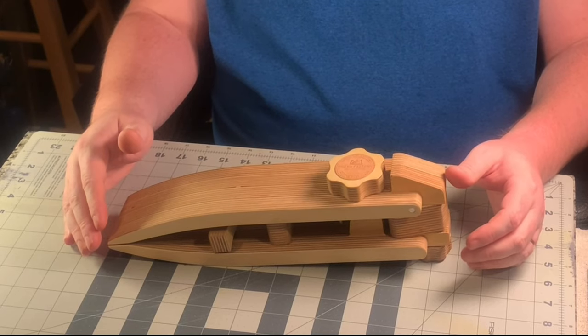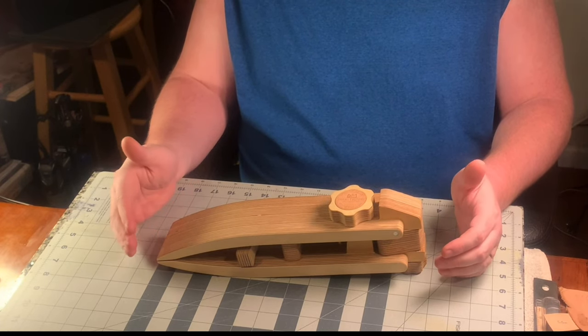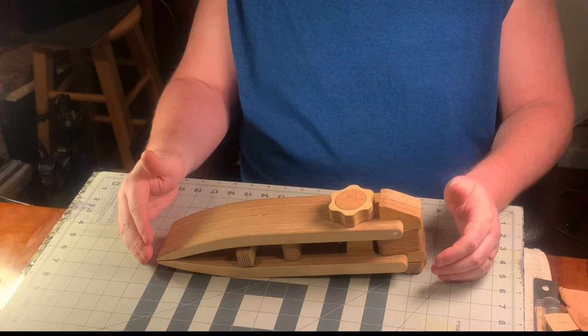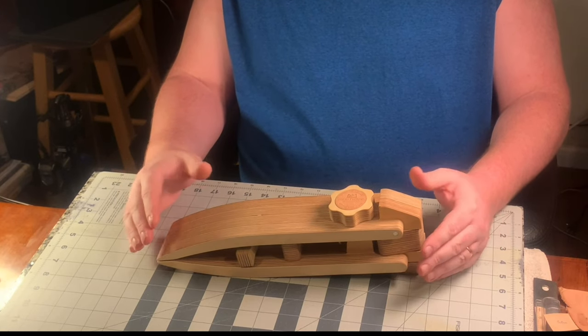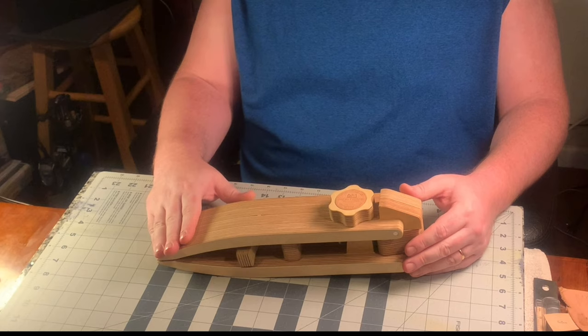Everybody knows leatherworking is not cheap — the tools are expensive, the materials are expensive. With these reviews I'm trying to cut through the BS and let you guys know whether these products are worth your money. Everything I say is my honest opinion. I've had this particular item for about two months now and used it on quite a few projects.